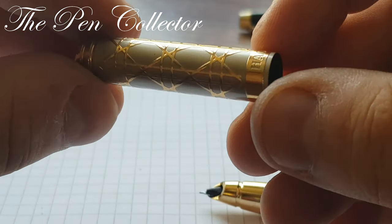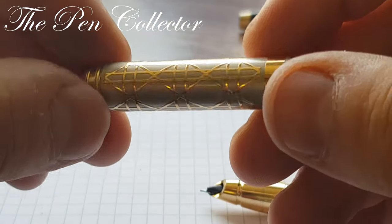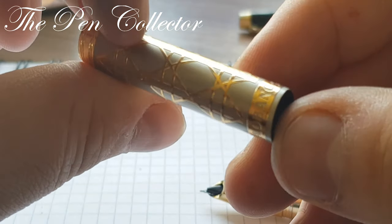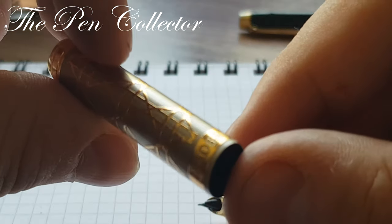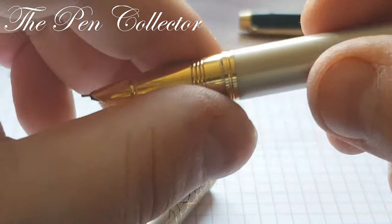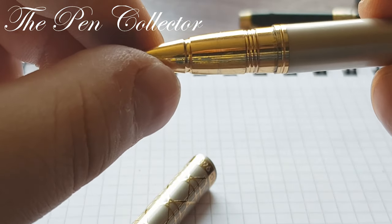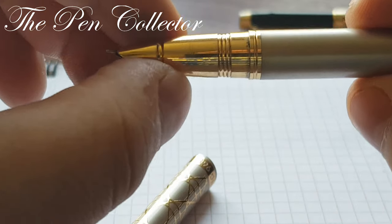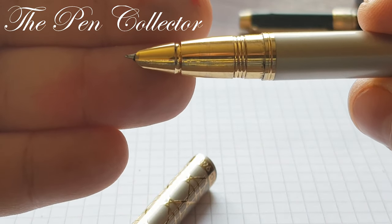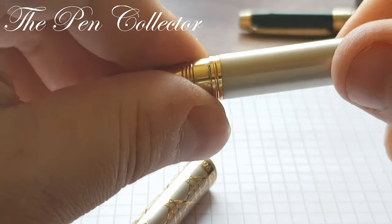On the cap we have this interesting pattern. It doesn't seem of high quality but it doesn't feel like a cheap fountain pen because it's metal and not plastic. I've already shown you the band with 'Hao Bang' and the 968 model. The grip section is entirely made out of metal and has this striation to it. It's a hooded nib — a steel nib — and at the back we have a plain feed.